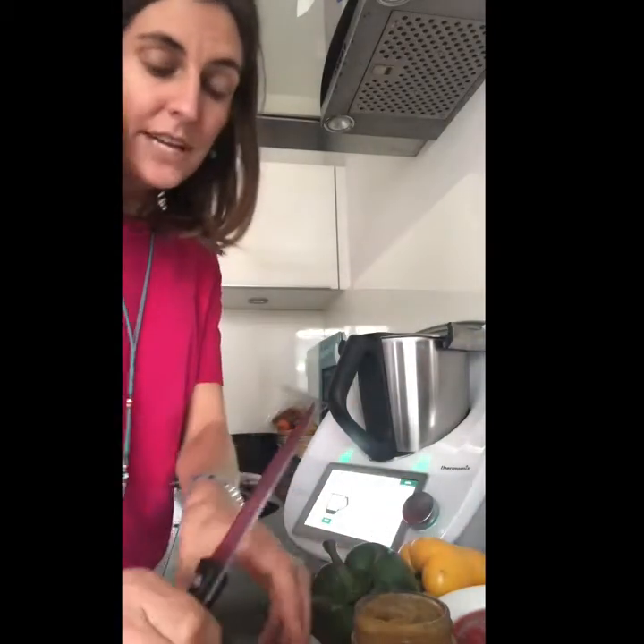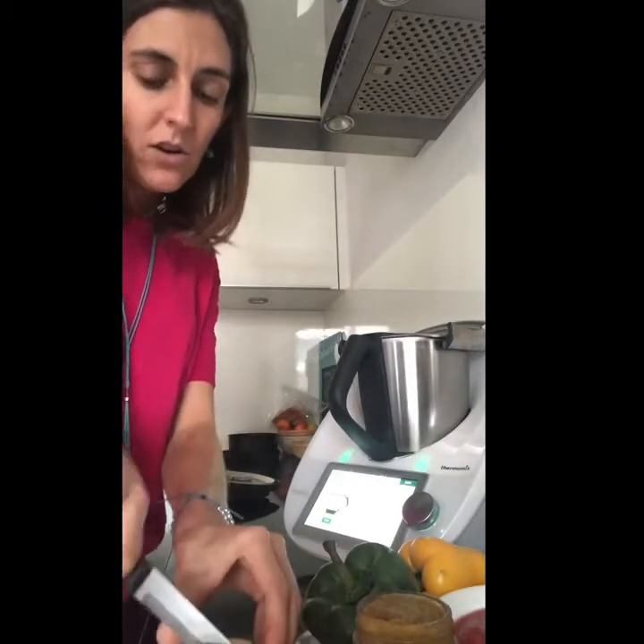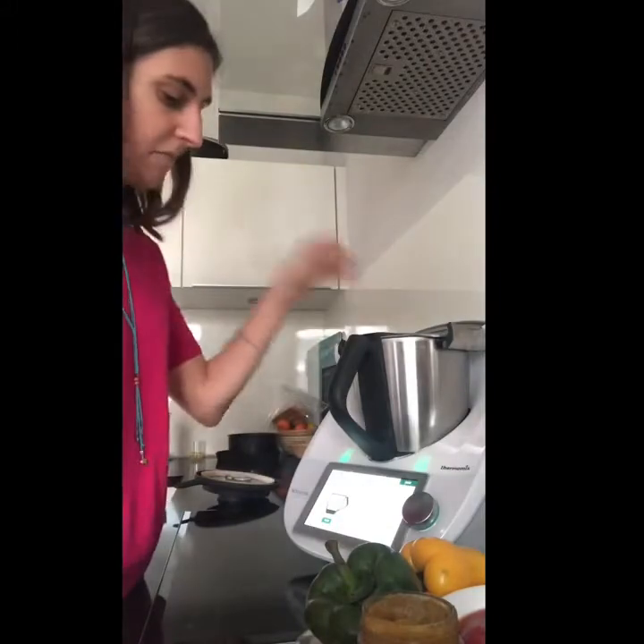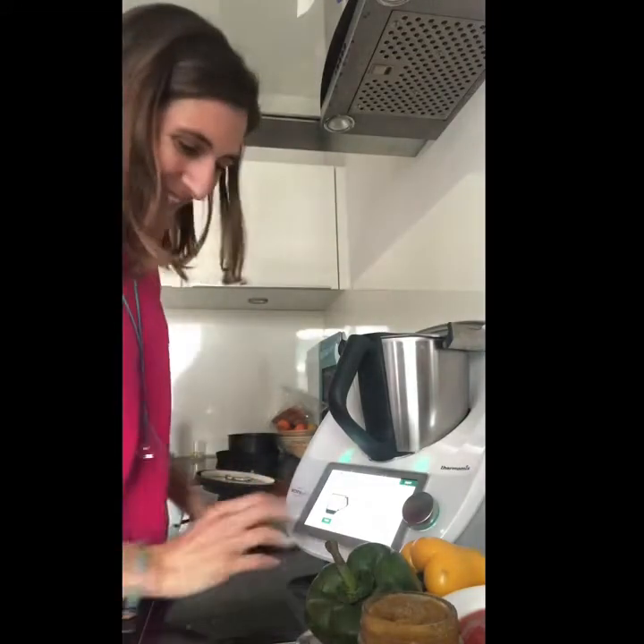Now that our red lentil flour is done, we click next. We need two garlic cloves — put them in — and 50 grams of onions. My scales are already on and I'm going to cut this onion in half. Half an onion is 50 grams. If you want to cry it's because you want to — in the Thermomix, just put it all in and no more crying!